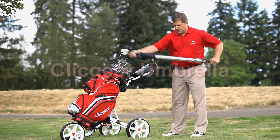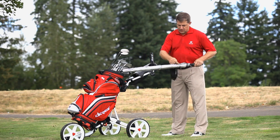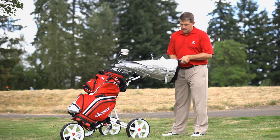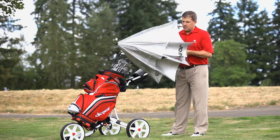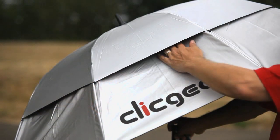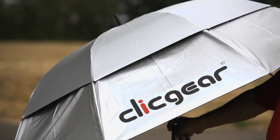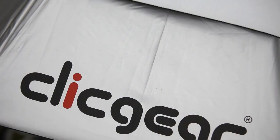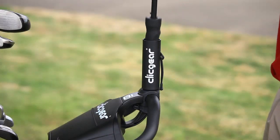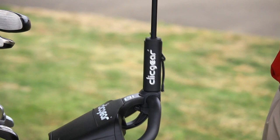Introducing the ClickGear branded double canopy UV coated umbrella designed for the true ClickGear fan. The oversized 68 inch arch provides maximum protection. The double canopy design allows winds to pass through the umbrella so it will not invert in heavy winds. The nylon material is UV coated to provide protection against the sun. The custom molded handle is designed to fit perfectly inside of all ClickGear umbrella holders.